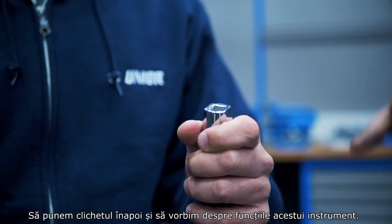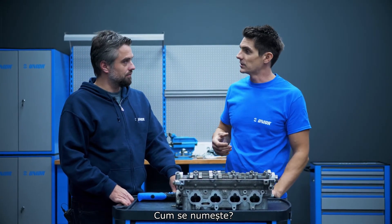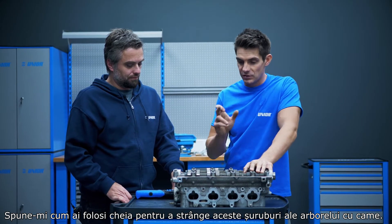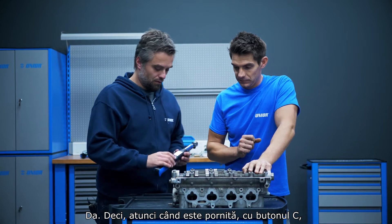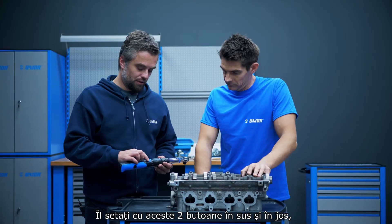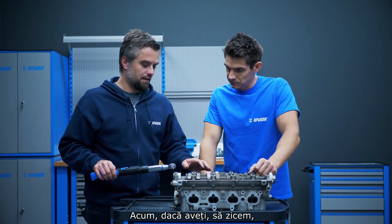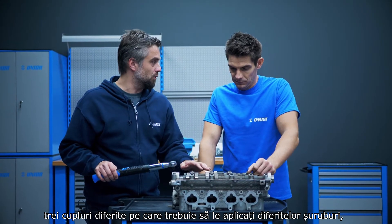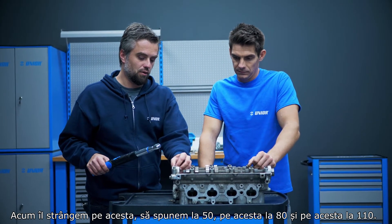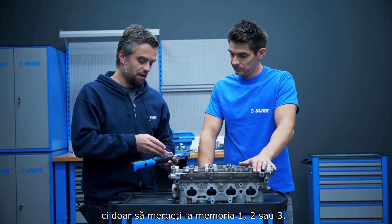Let's pop the ratchet back in and talk about the functions of this instrument. When you turn it on with button C, you have to set the correct torque using the up and down knobs — it goes up in increments of 0.1 newton meters. If you have, say, three different torques to apply to different bolts — 50, 80, and 110 — you can preset these torques into memory so you don't always need to scroll by 0.1. Just go to memory one, two, or three. It has nine memory slots for preset torque values.